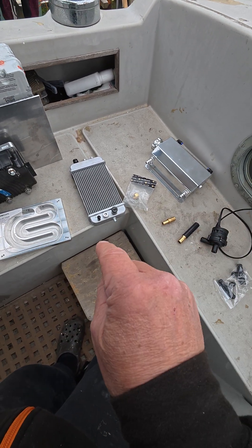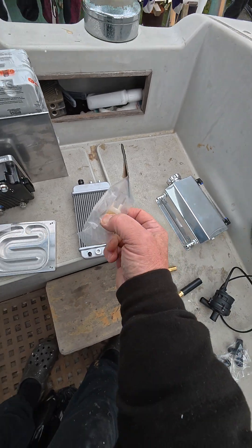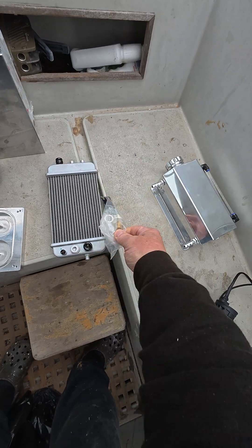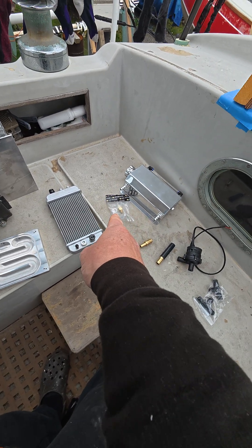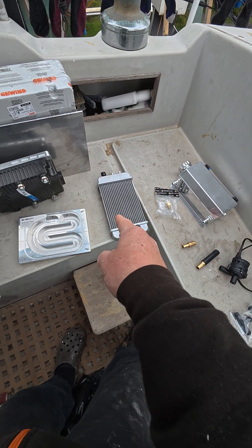That should be it, and then to control the temperature — hopefully I've got a thermostat here which can go into the bottom of the radiator, but no instructions. So the trick will be reading the thermostat to control the pump speed and the fan speed.